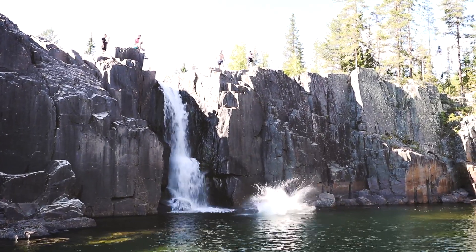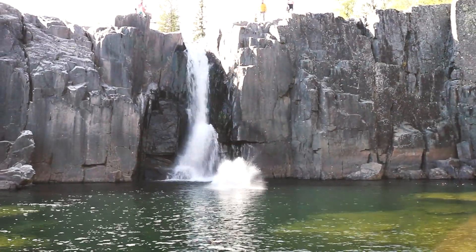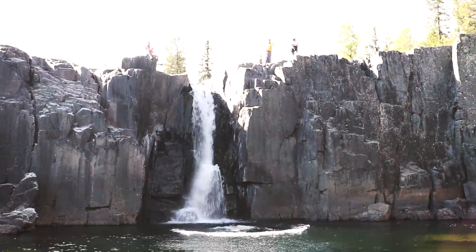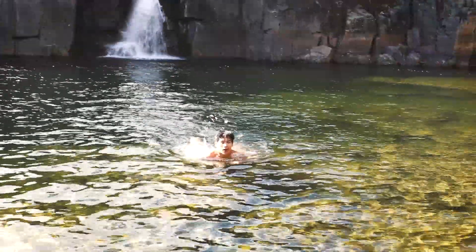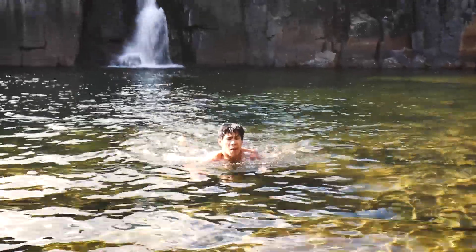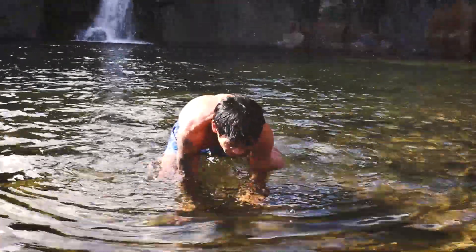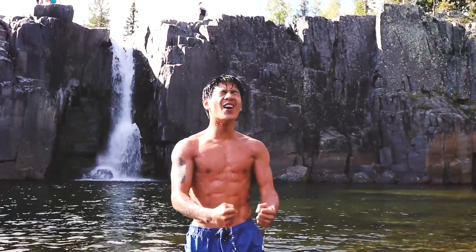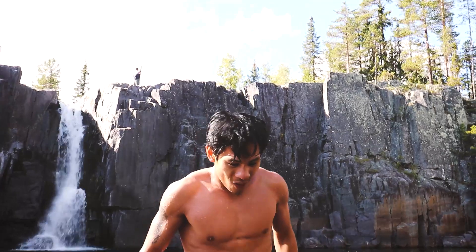So — cliff jumping! Let's go. The temperature? At least minus five. We did it, bro. We did it.